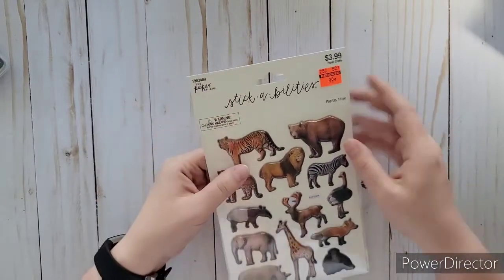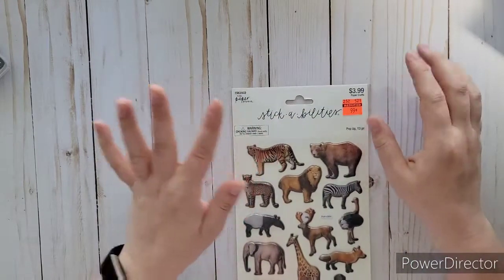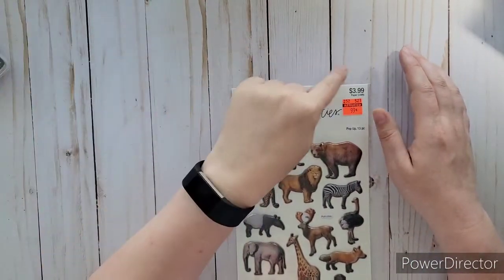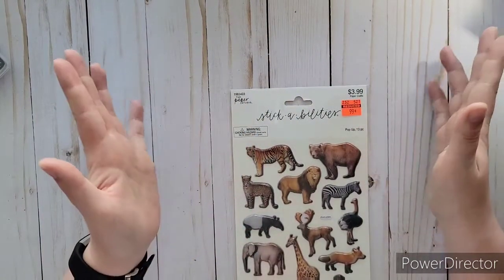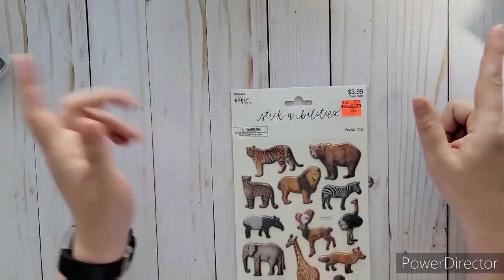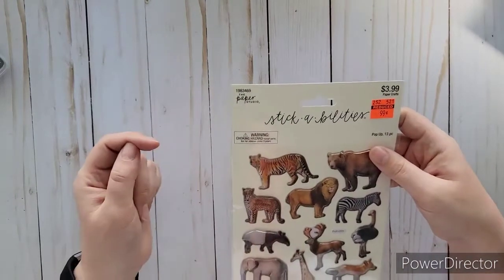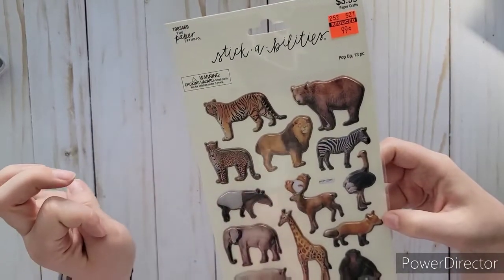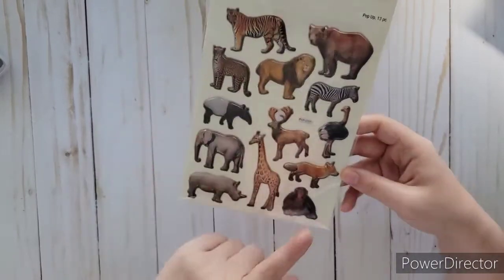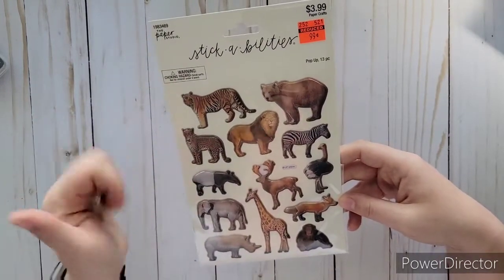There are tigers too. There's a spot where they're brothers, and one time one was at the glass and my son was walking back and forth — the tiger was following him. It was hilarious, like he was saying 'tag, you're it!' He'd run to the other side and the tiger would follow him. They did it forever, it was so cute. There are also lions, chimpanzees, and foxes — they have almost all these animals — so I could definitely use those stickers for 99 cents.